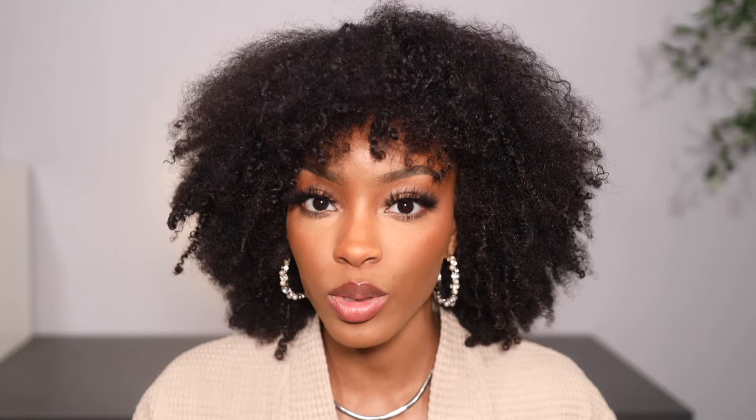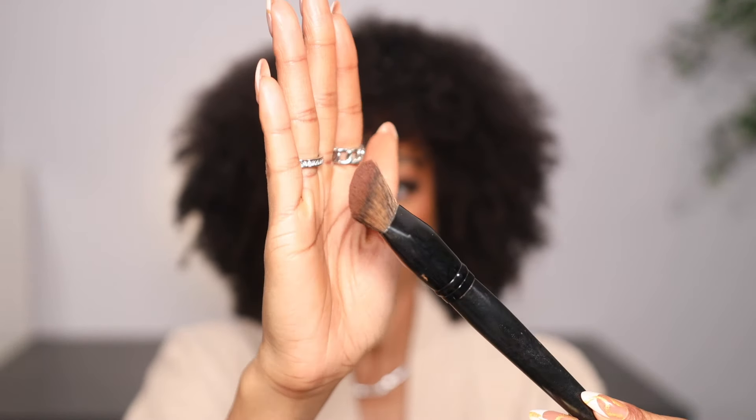The next brush that I absolutely love is the Morphe E36 brush. Some of you may recognize it — it's the brush that launched with the Morphe Filter Effect Foundation. It's dome-shaped but at an angle. Because it's that dense dome-shaped brush, you can use it to blend out your foundation. I love to use it to blend out my bronzer or contour because with it being at that angle, it sits perfectly into the hollows of my cheeks and blends out my bronzer and contour so well. Multi-purpose — foundation, bronzer, contour — this brush is gonna do it.